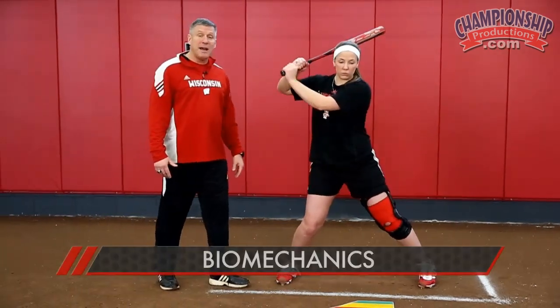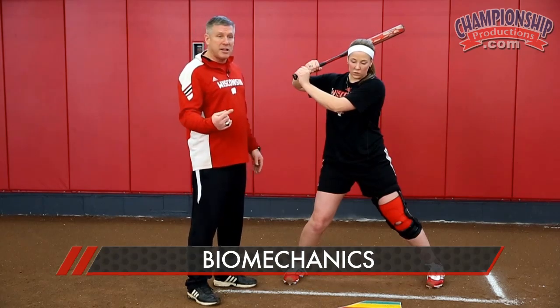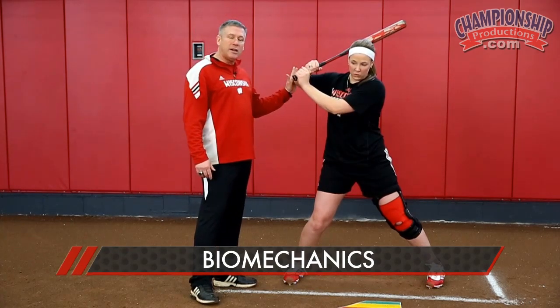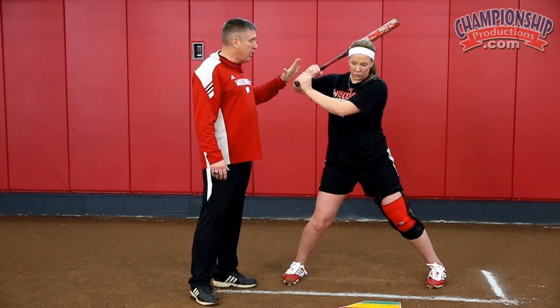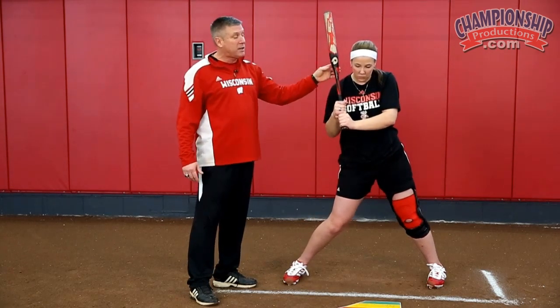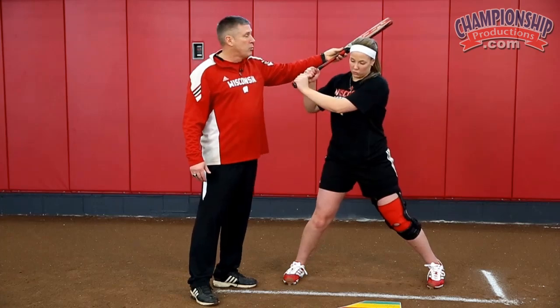The number one thing we're going to do is break down the biomechanics of this swing. The first thing is that this elbow starts the whole movement. Your brain is going to make your elbow the key that creates all the motion. We're going to get our kids to understand that the bat head is here and they're creating what in physics is called the whip theory — they're starting to whip the bat down.